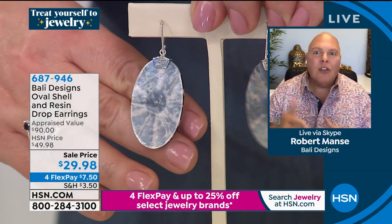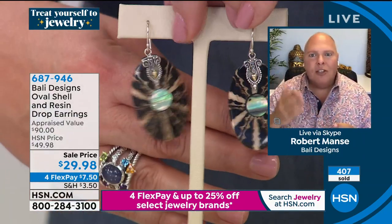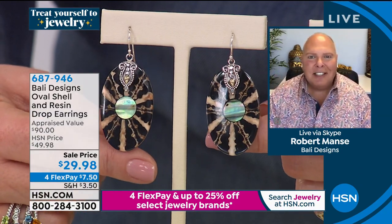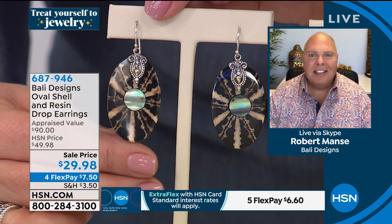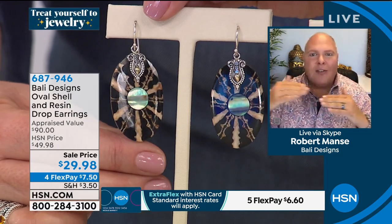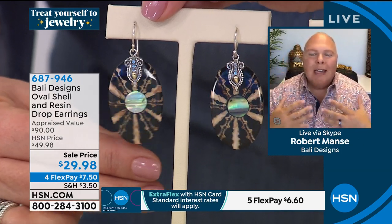Look at this peas shell — it's a shell on the back and a shell in the front. They look as if somebody hand painted them, but that is Mother Nature. And these that we're calling abalone — it looks like a sunset in the middle, like the ocean.